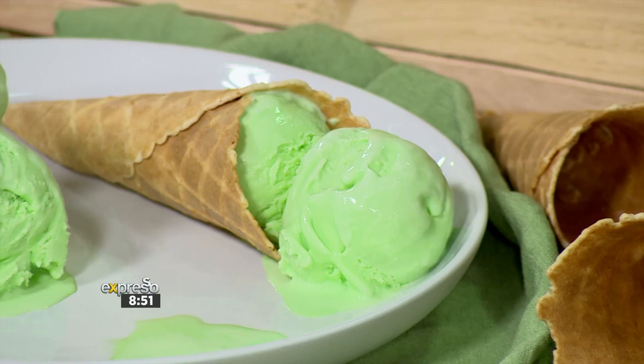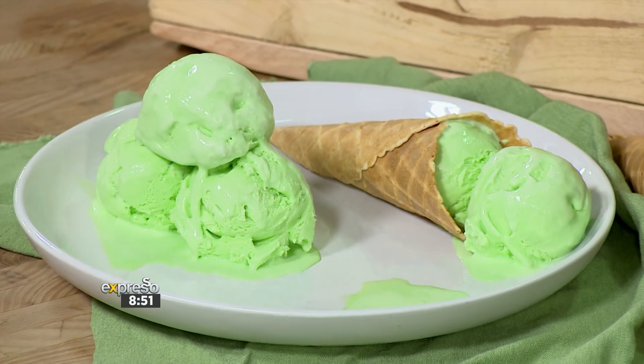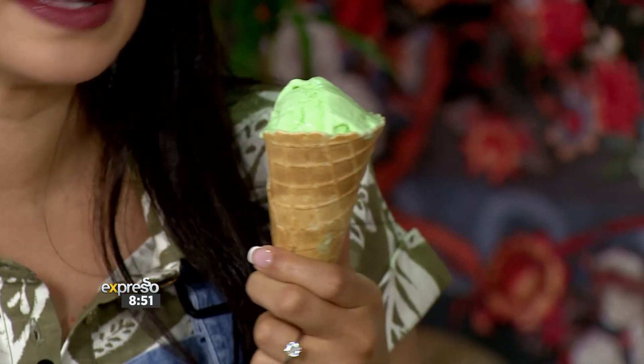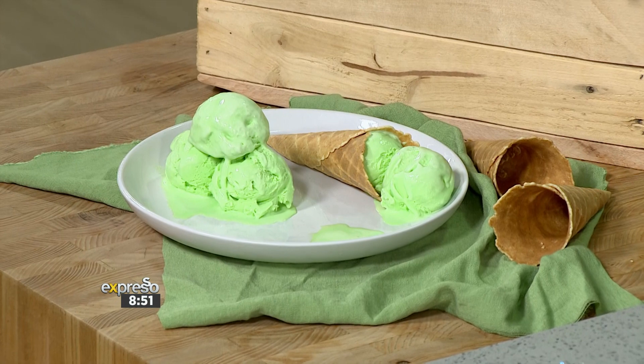You didn't even wait for me to live vicariously through you while you tasted this amazing ice cream. Break it down for us — this is one of those ice creams where you get the mint flavour. You added spearmint to this as well, so the mintiness is really coming through. I just love the colour, the texture is wonderful, it's so creamy. It tastes like absolutely amazing store-bought ice cream that we made ourselves. Expressoshow.com is where you can find this recipe — please emulate it this weekend and send us pics.